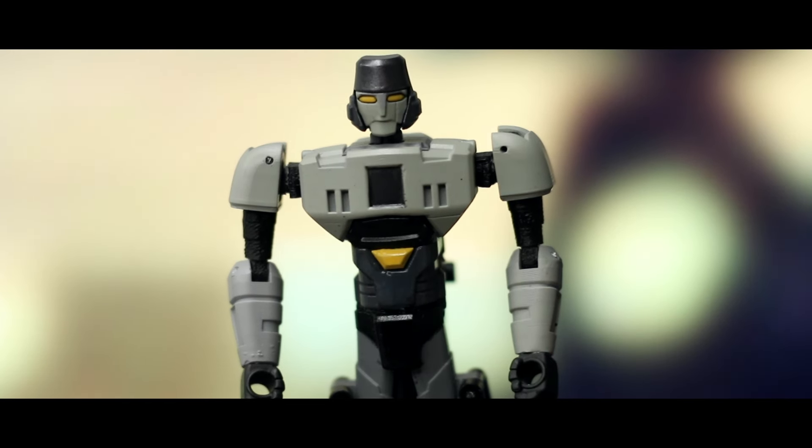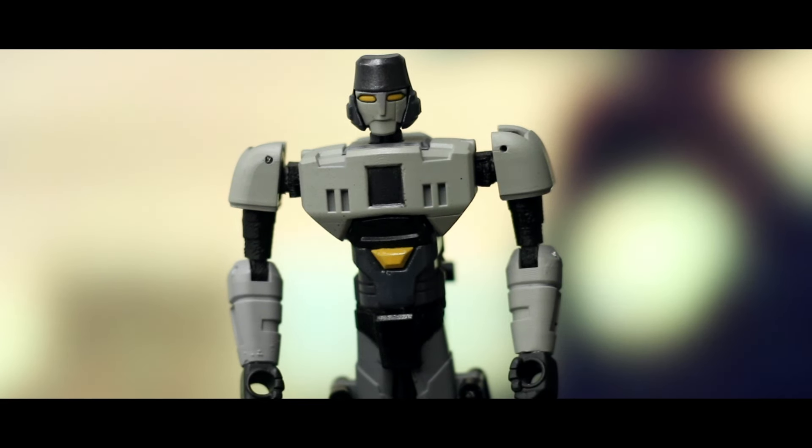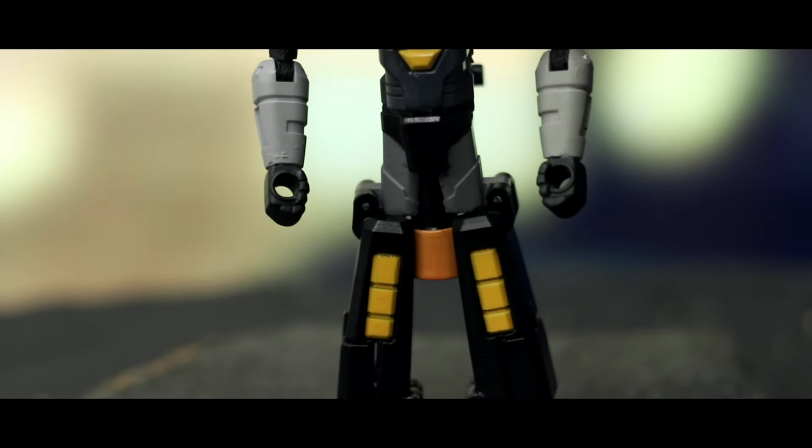First impressions — he seems like a mix between Earthspark and IDW1. He's got Rung's lanky arms. It's weird that he's got a pair of yellow eyes, but again it's a prequel film so maybe he's not a bad guy yet. The yellow carries on in small parts but I do quite like yellow being Megatron's highlight colour.